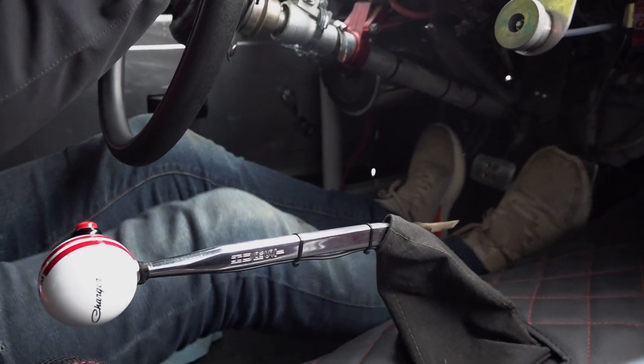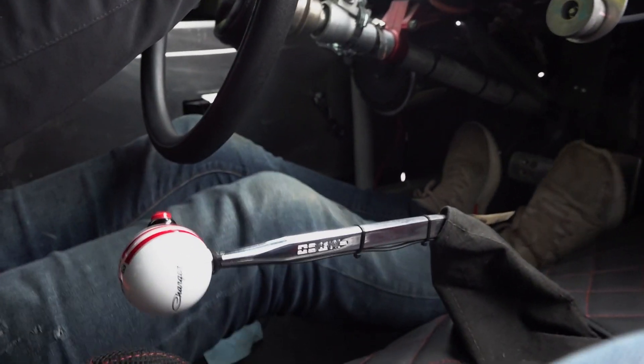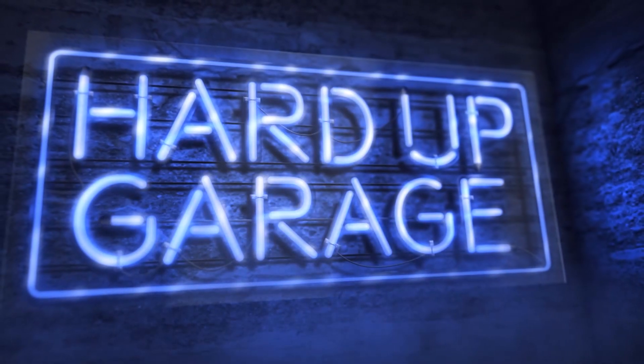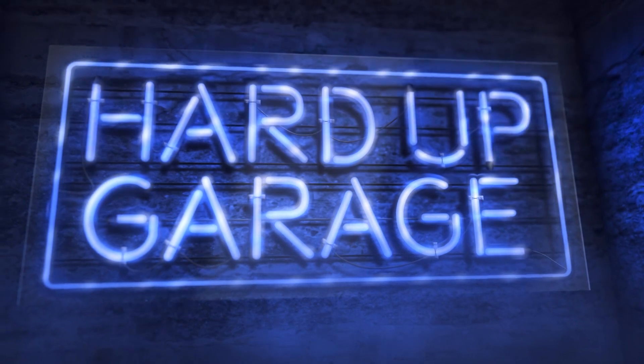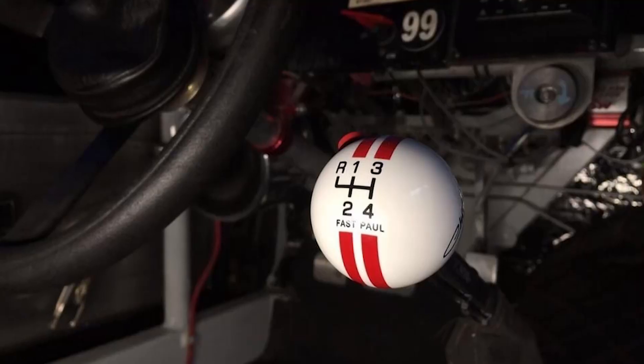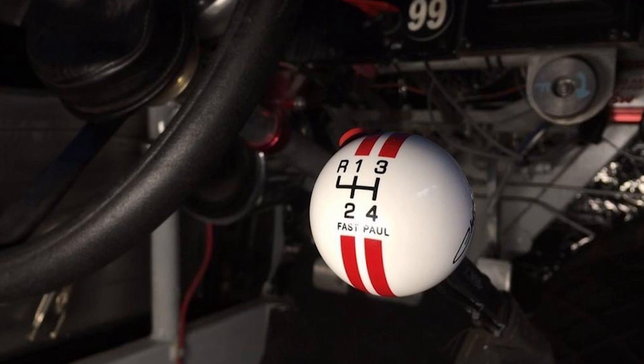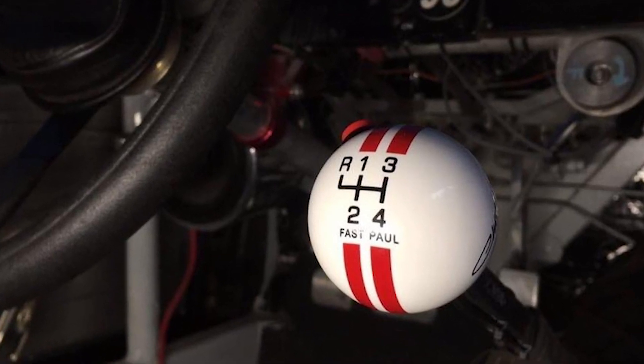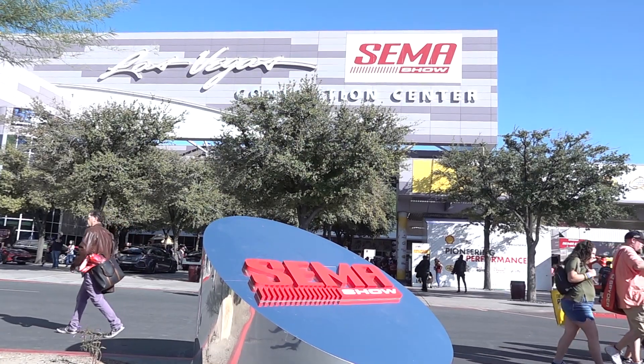Nearly a million views and all people want to know about is my knob. For all you viewers out there who may have seen me on the Vim Wiki videos — you've been asking for an explanation about a certain shift knob, or gear knob as we call them in the UK. Well, I met a guy around five years ago at a show called SEMA.